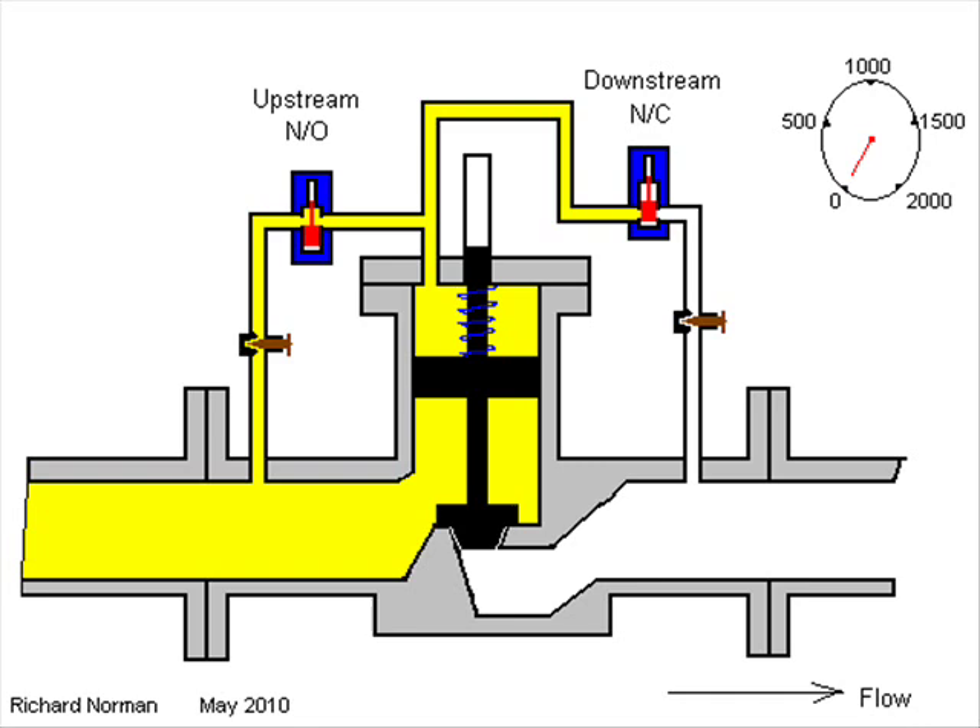The usual arrangement is a storage tank supplying a pump. From the pump, product flows under pressure through a meter and then to the digital control valve. A preset unit such as an Accuload, Download, or Petra Count is used to monitor the flow via the meter and then operate the solenoids of the control valve such that the flow rate follows the desired flow profile.